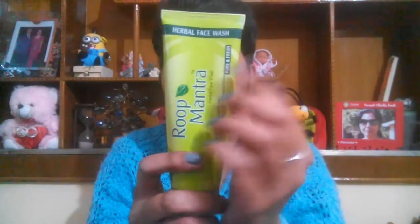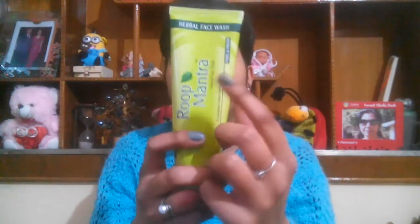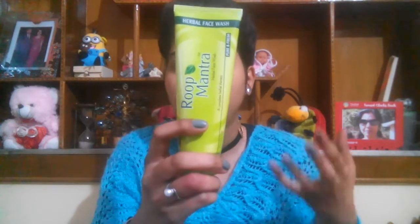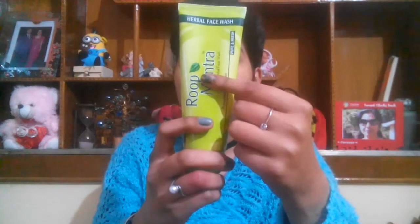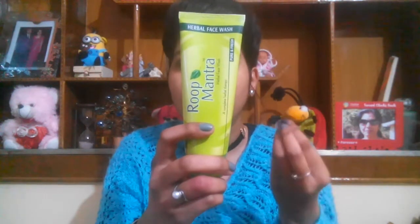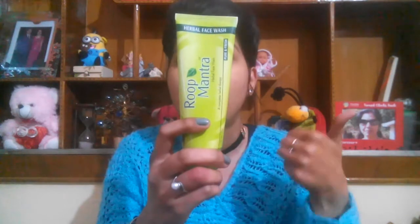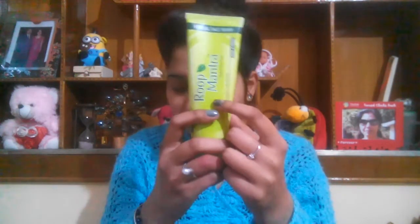Moving on to the next one, from Roop Mantra — this is their Herbal Face Wash, priced at 78 rupees. Again, the main ingredient is cucumber. It gives a really cooling sensation whenever I use it, doesn't dry out my skin, and also takes care of pimples.